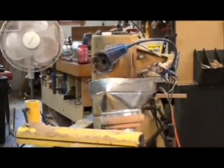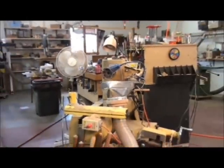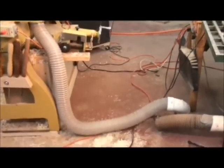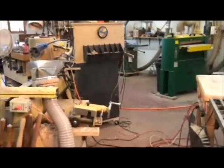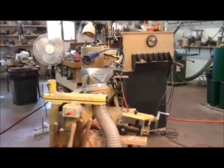Another thing I recently added onto my lathe was a dust extractor. To the right side of my lathe is my table saw, and I'm hooked up through the floor for a dust collection vent. I simply tied into that, turned my dust collector on, and I've got another way to remove dust from my workplace.